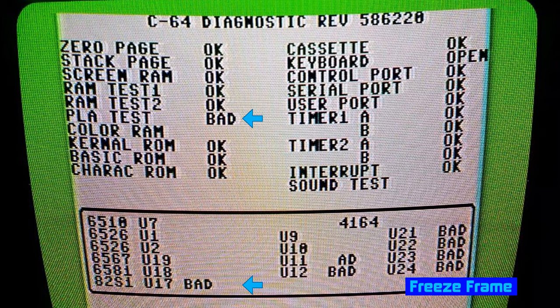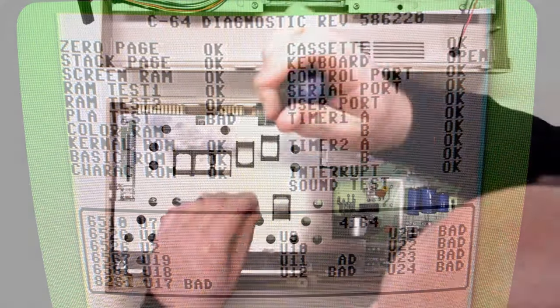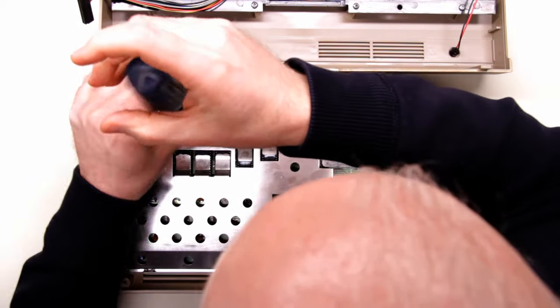Interestingly, other tests have returned no result value at all. The color RAM is showing just a blank result, and so is the CPU, the CIA chips, the VIC chip, and even the SID. Every one of the 4164 RAM chips is showing either a blank or bad test result. Now, we can't take this diagnostic information at face value. The PLA — the programmable logic array chip — is the traffic cop of the Commodore 64 motherboard. All data traffic, even from the CPU, is managed through it. If this chip is defective, other chips might not function correctly and will return false bad values. So the next step is to replace the bad PLA with a known working one and rerun the diagnostic.